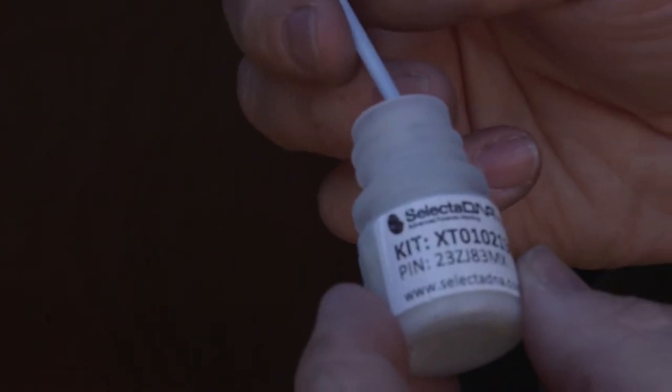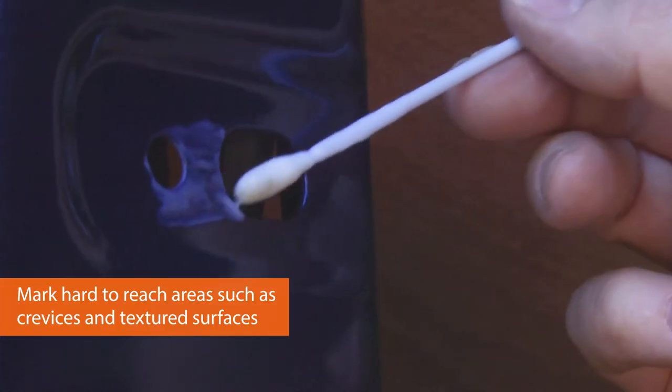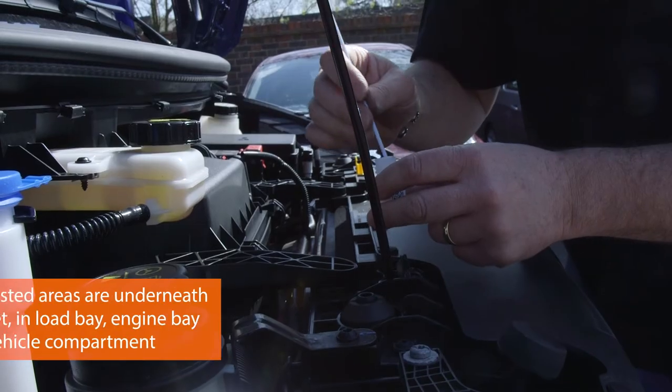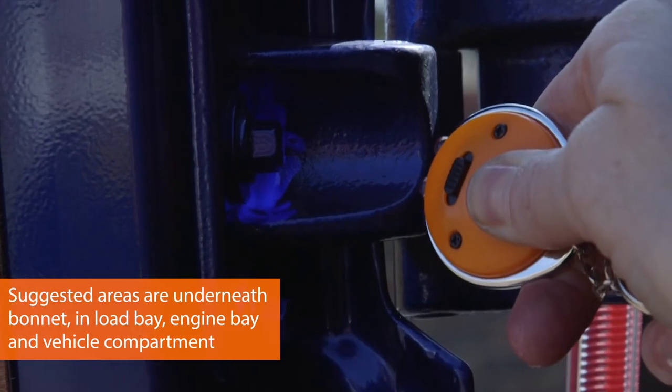Get as many micro dots as you can on the applicator, at least two, and then put them into the crevices — where it's easy to get with the applicator but hard to remove by any would-be criminals. This can be applied up to 50 times, in the load bay, in the engine bay, even within the vehicle compartment itself.